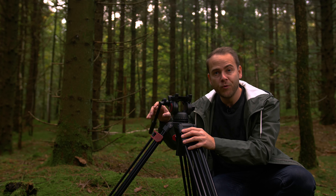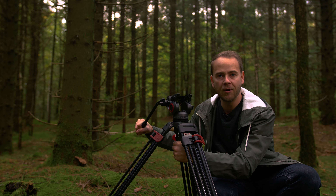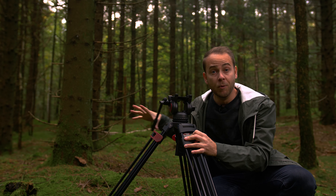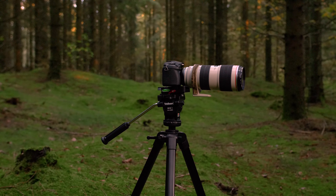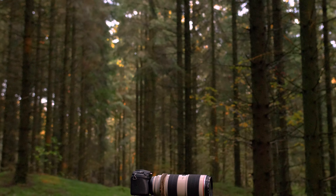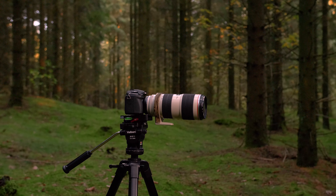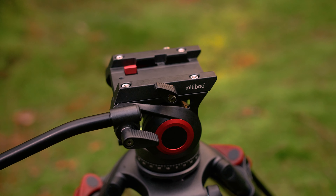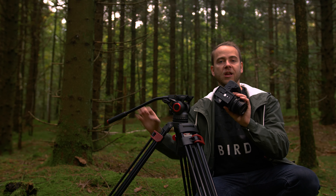It comes with a very smooth fluid head and it has a feature to level the camera base by turning this knob below here. The motion is very smooth and it's very easy to operate, but you don't have any adjustments of how smooth the fluid motion is. The fluid head uses a standard Manfrotto 501 plate and it has a really cool quick locking feature.